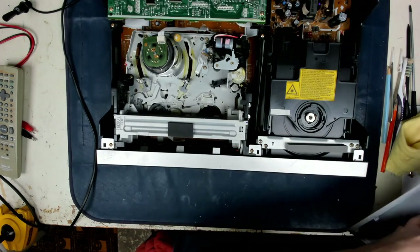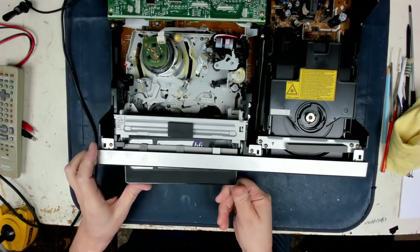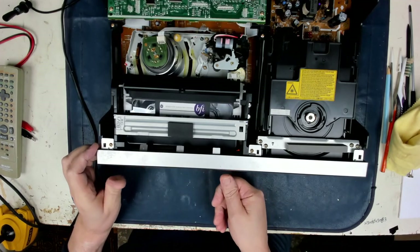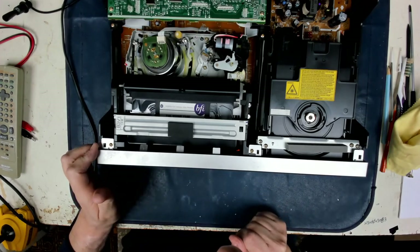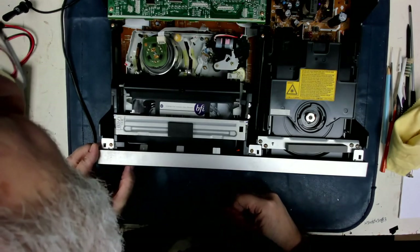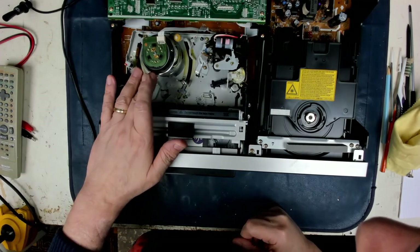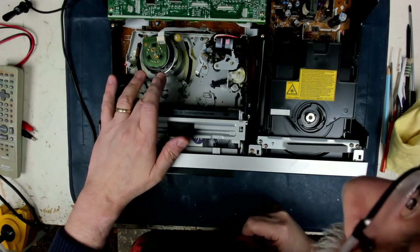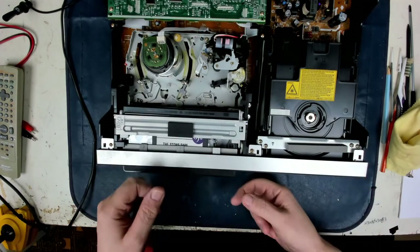This is all before we've connected it to a TV. Let's just see if it will take the tape in - and it will. It threads it up and begins to play. Oh, squealy squealy - that sounds like excessive back tension to me. Let's have a little look at the heads. The heads look a little bit dirty and there's something on the drum.